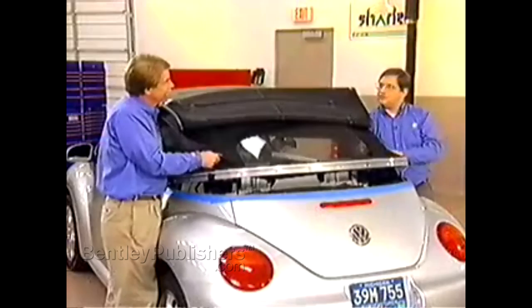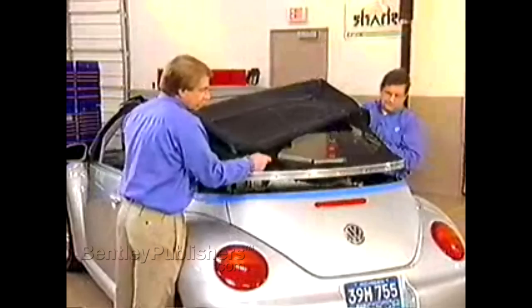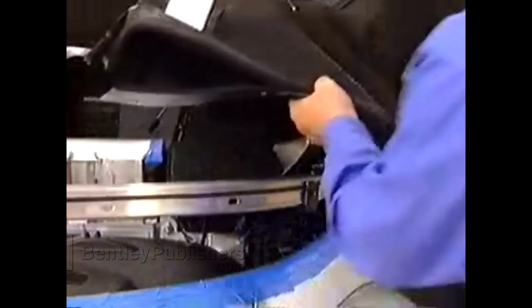Now we're ready to slide the convertible top outer shell out of the retaining frame. And that's it.